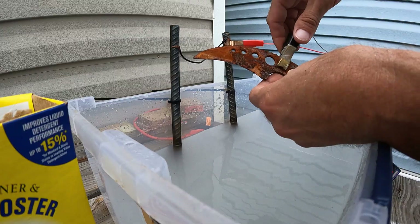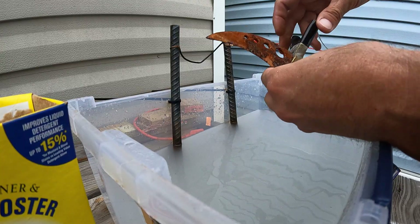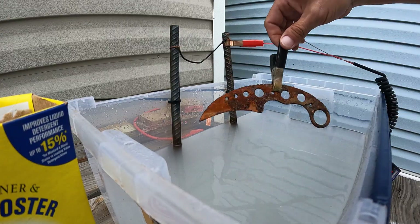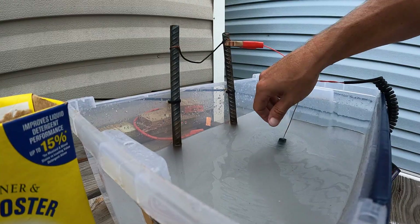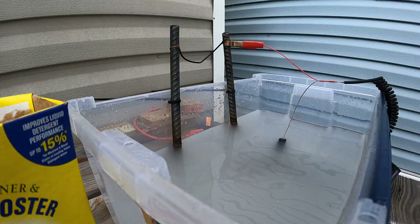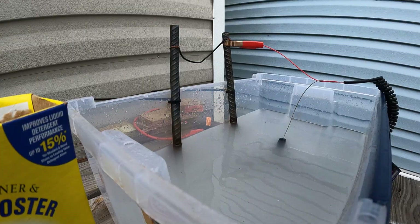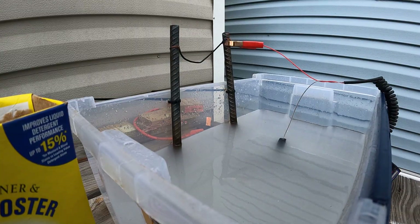Get the negative right on the knife and get a good hook on it. There — that's a good hook. Sit that down in there. It's a little cloudy because I just put the washing soda in, but I can already see some bubbles coming up.